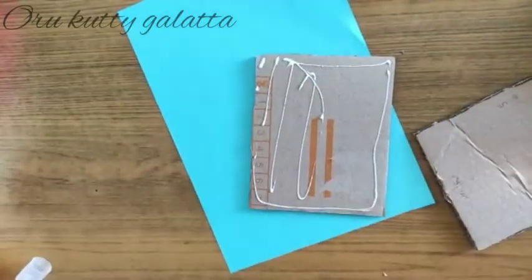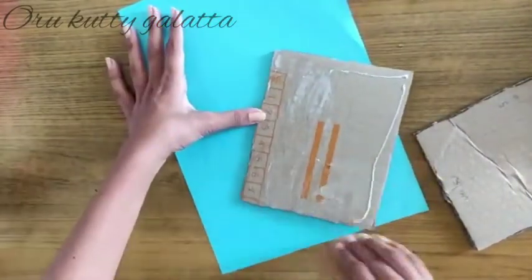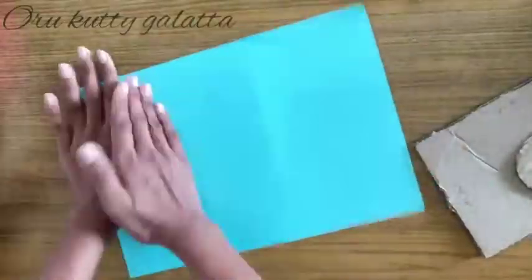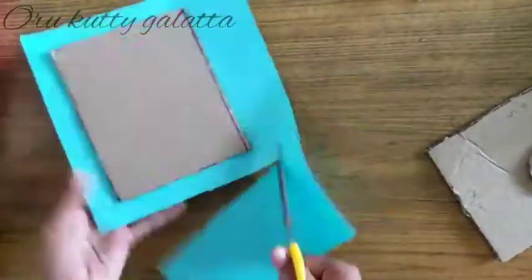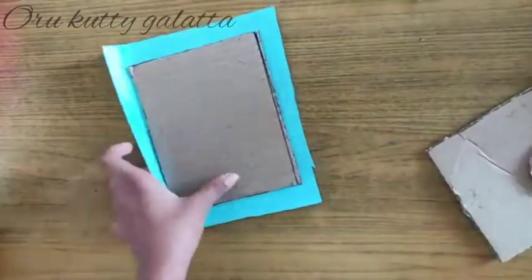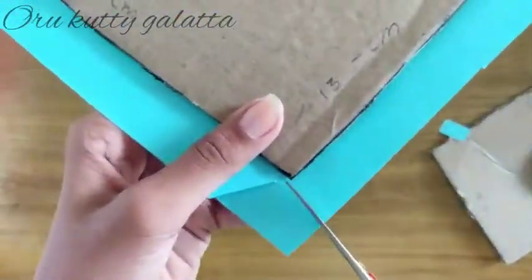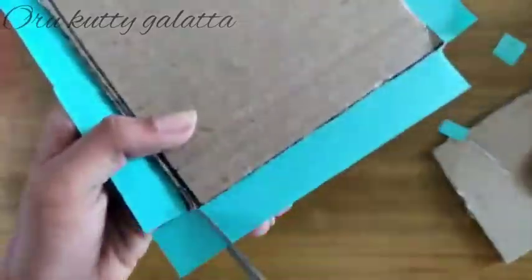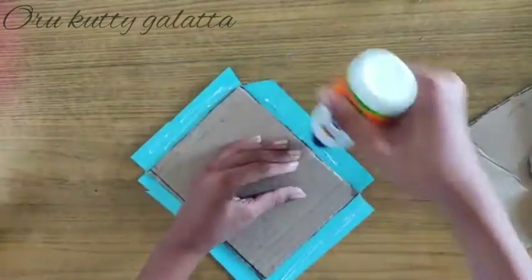We will cover it with blue-colored paper. If you have any color, you will cover it. We will cover it with white papers as well. As you can see, we are going to glue in the corners. We will spread it so it will be neat.